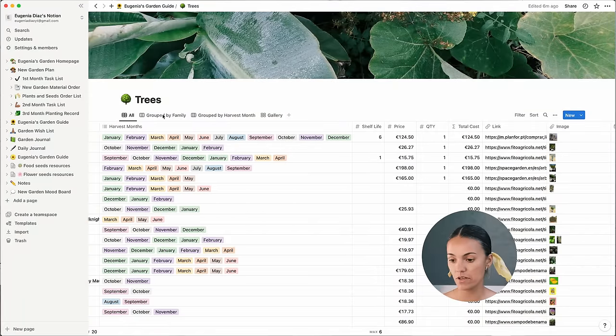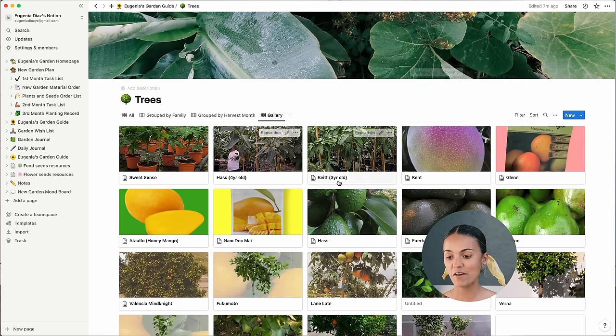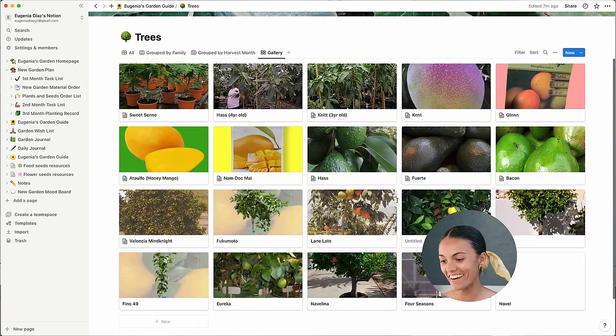I have a lot of things saved here: lemon trees, orange, yuzu, avocado, mango, and papaya, because I'd like to have a more tropical garden.